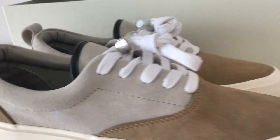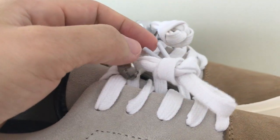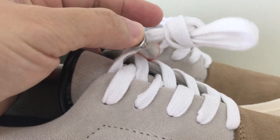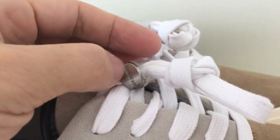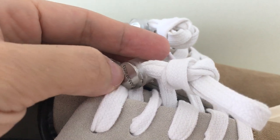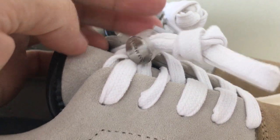The shoelaces are white. You can look — on the last tip it's a plastic one, and there's also a lace lock which is plastic, and also a metallic print of Fear of God.